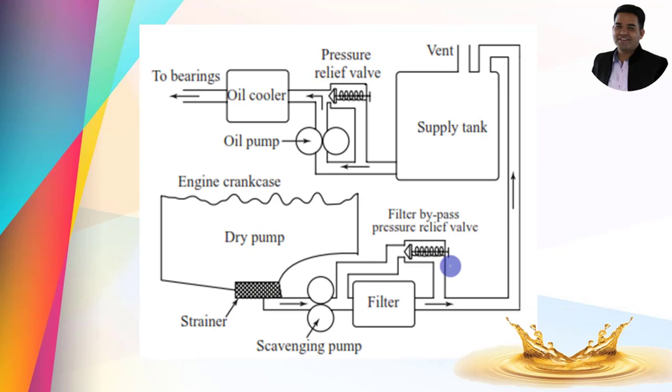This is the schematic diagram of the Dry Sump lubrication system. First, I would like to introduce the components and construction details of the system, then we will discuss the working. Here is the engine crankcase — you can consider this the bottom portion of the engine. As we are discussing the Dry Sump, the crankcase is completely in the empty position, and that's why it is mentioned as a Dry Sump.